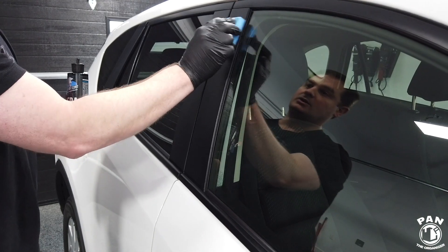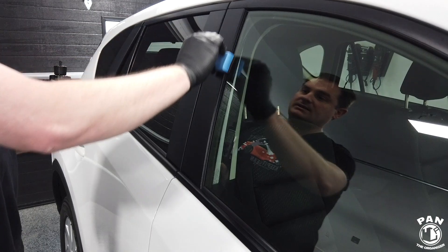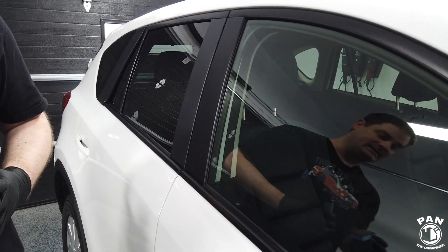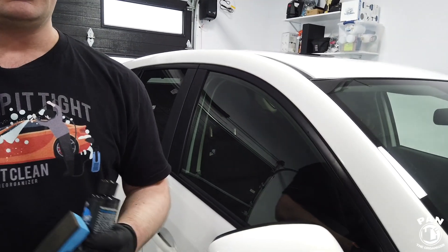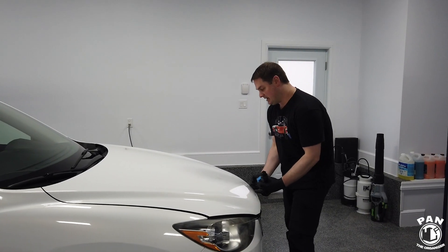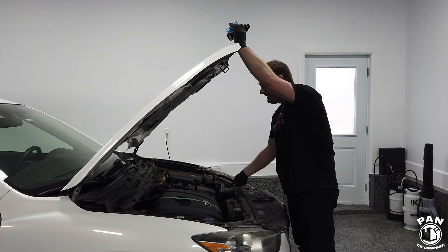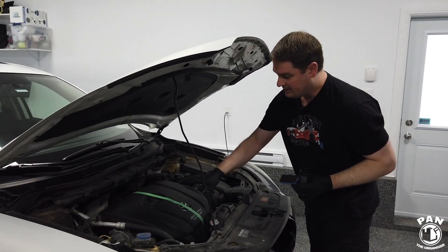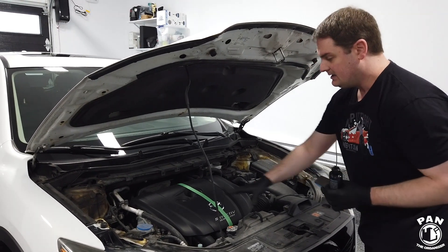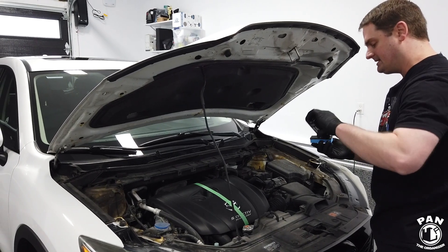Not only are we restoring, but we're also protecting. If applied correctly, this can last anywhere from 12 to 18 months. You can also use this on engine components — plastic and rubber trim in your engine bay. The engine cover has been cleaned, so now it's time to protect. Left-hand side we leave unprotected, and the right-hand side we apply Ceratrim.